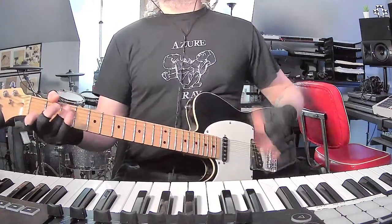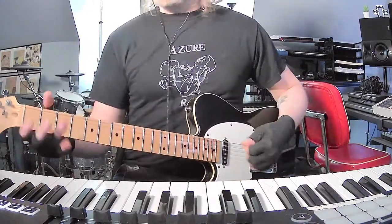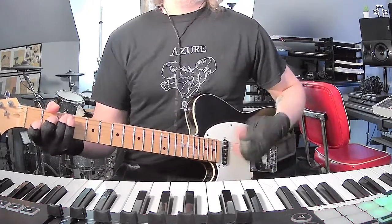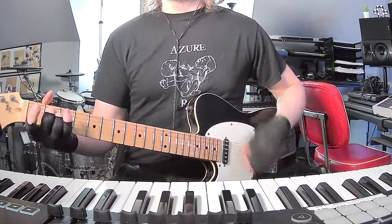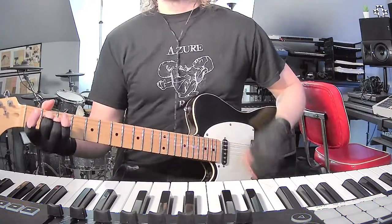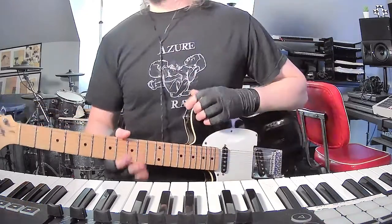Later in the song there's like a long kind of breakdown or bridge — it's just C for a couple bars, and then E minor for a couple bars, just over and over again. And that's pretty much the entire song.